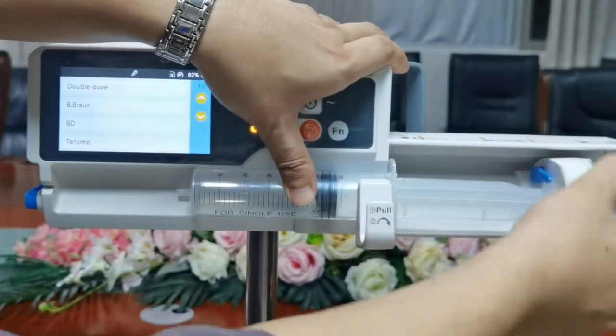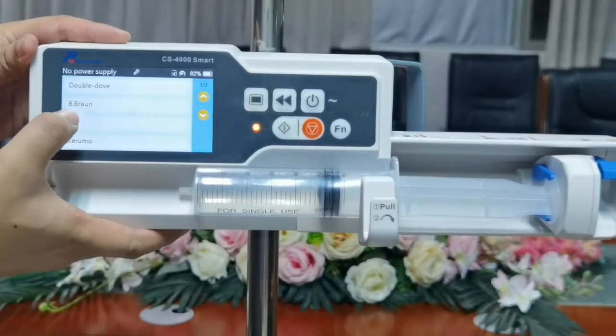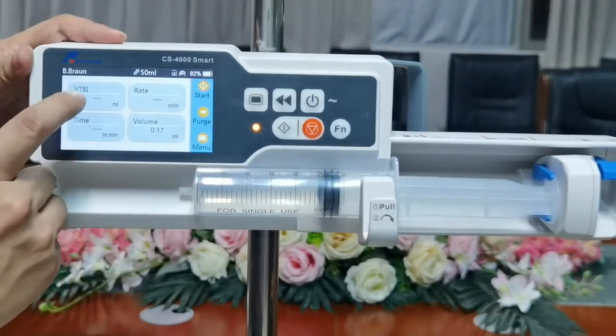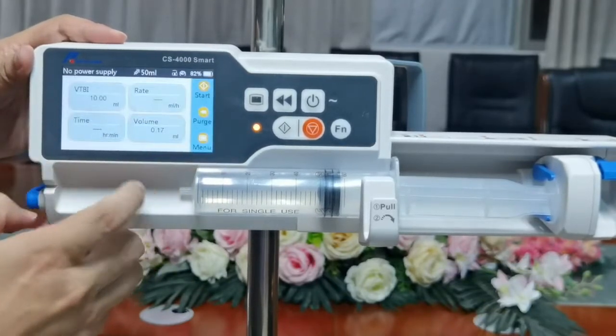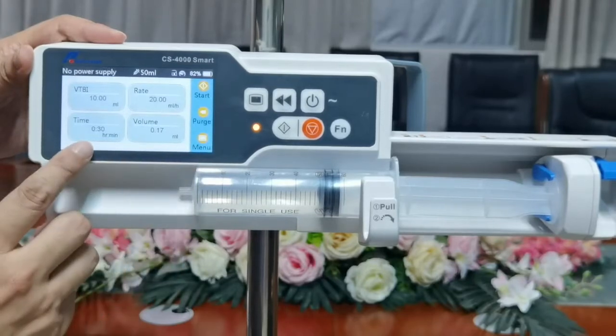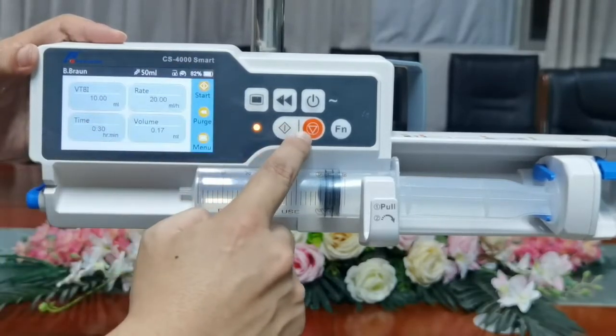Fix the syringe with the handle and with the push-and-pull box. Here we can choose the brand — set it to B brand. Set the VTBI to 10ml, speed to 20ml per hour, and the time will be calculated automatically. Click the start button to begin infusion.